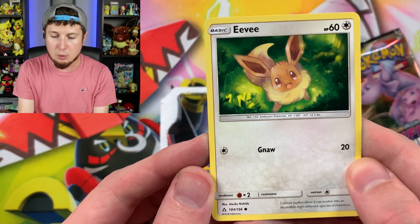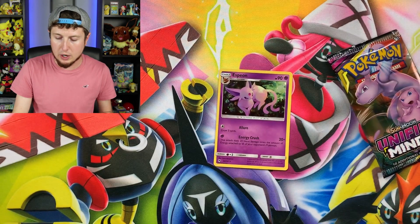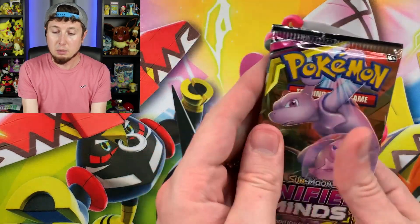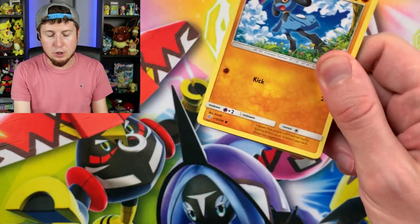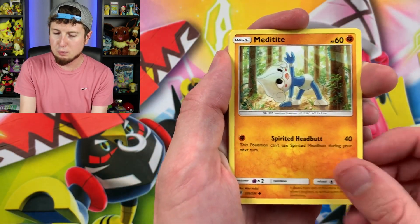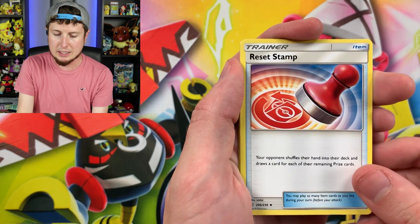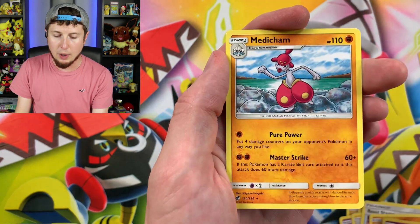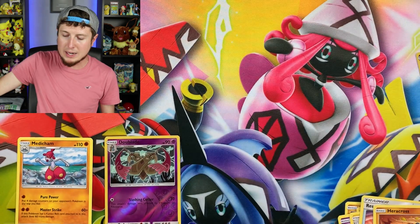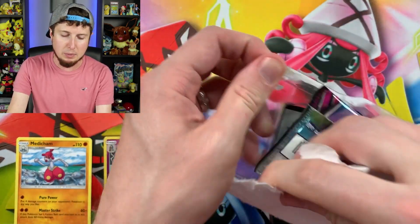We have about five Unified Minds Booster Packs to open, one three-pack, and two Check Lane Blisters. Marie needed these for her Eeveelution collection. They do have a different foil pattern — these are not, I repeat, are not a promo. They are just rares from a previous set with a different foil pattern. Let me show you a nice close-up so you can see what I mean by a different foil pattern. We have this nice Eevee right here, which is just a common, but we do have the Espeon — you can see the foil pattern is different than normal. There's the coin, a nice Empoleon coin, and of course you get the code card.